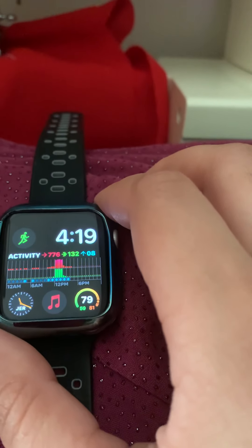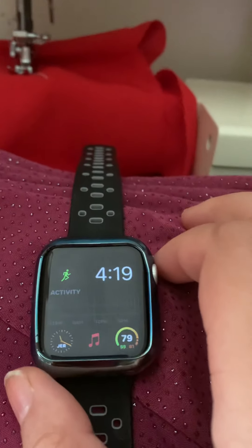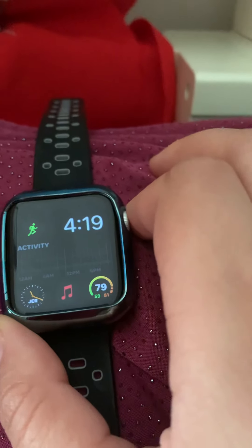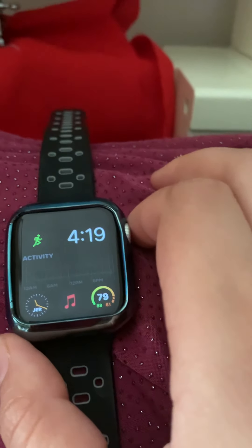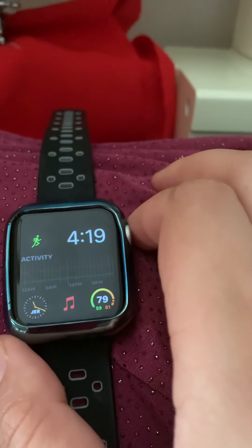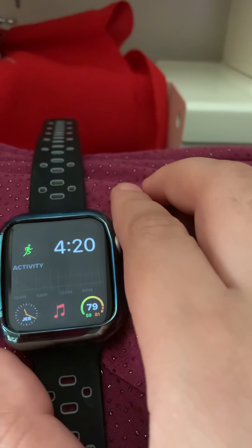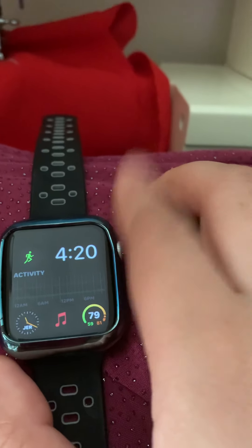My second favorite feature — and this watch has WatchOS 7 beta installed — so this next feature is only available on the Series 5 and Series 4. Second favorite feature is one you have to enable if you have the Series 5 or Series 4; unfortunately it is not available on the Series 3. That is the hand-washing feature. Basically when you go to wash your hands, your watch detects that you are washing your hands and gives you a 20-second timer.